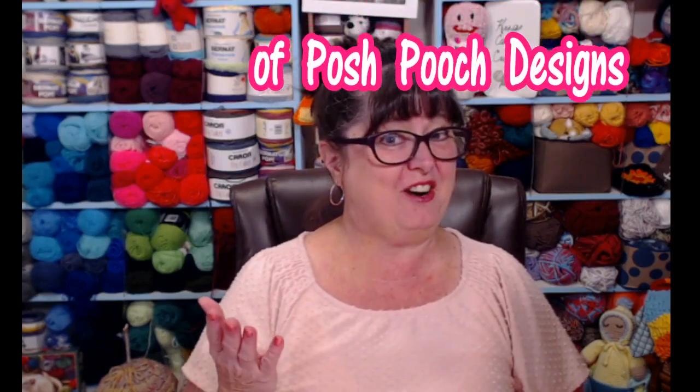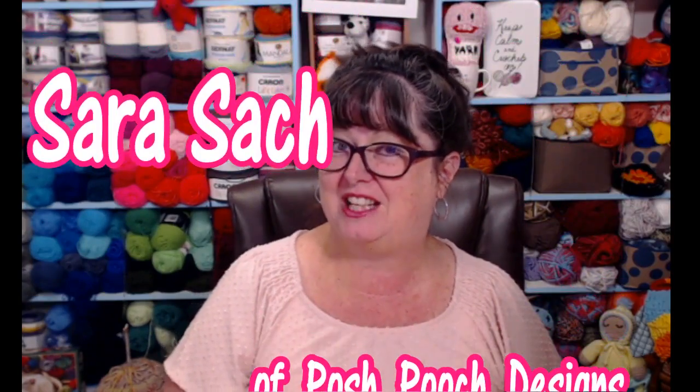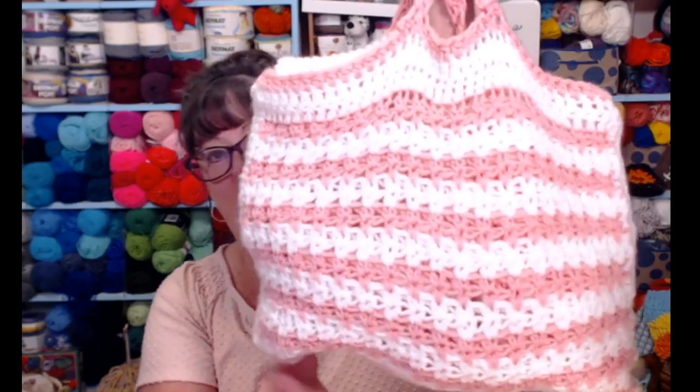Hey everyone, it's Sarah and welcome to my crochet channel. Today I'm going to be showing you how to crochet a quillow. A quillow is a bag — it's a pillow with a blanket inside. These are great for traveling, spending days at hospitals, friends' houses, sleepovers, they're great to keep in the car for emergencies. The grandkids and kiddos will love them too.